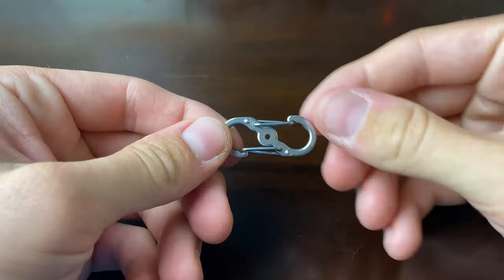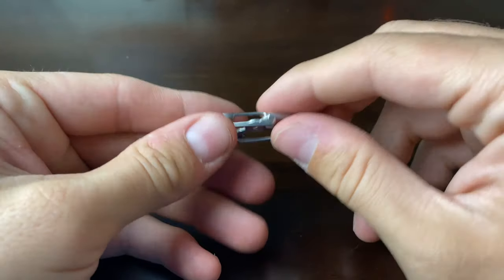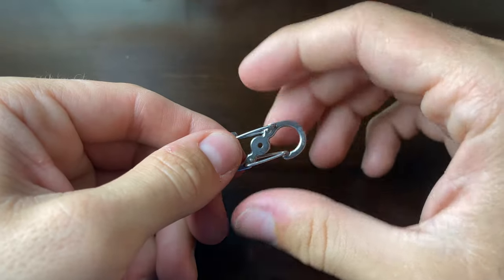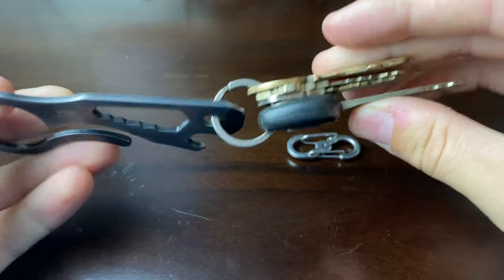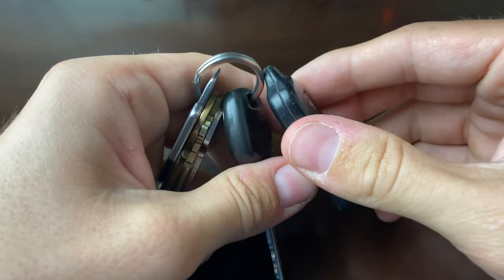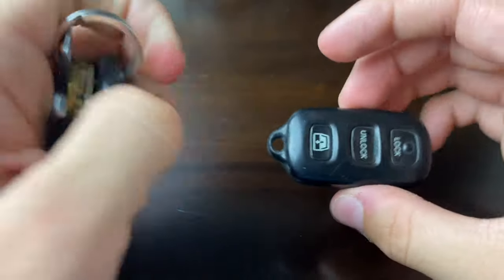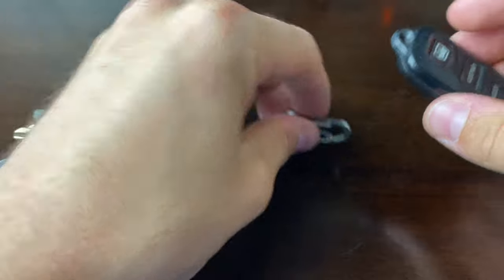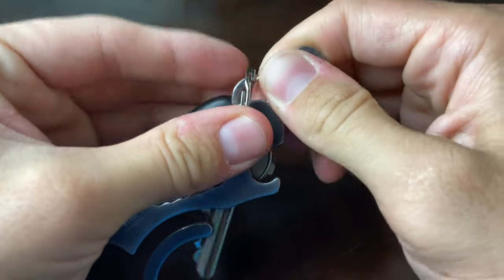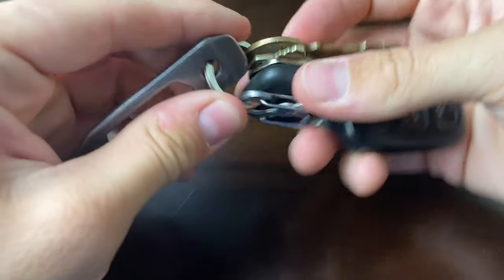First up is the Nite Ize S-Biner. I don't like the locking part so I actually took the locking piece out, but it does come with a little thing that locks it in place. I use these a ton — they're super good for situations where you need to attach something to something. For example, I have my main keys: car key, house key, PO box key, and work key. Adding my key fob to that ring makes it too big and the keys can't slide properly. So I put the fob on the S-Biner and clip the S-Biner to my car keys — that way it's not bunching everything up.